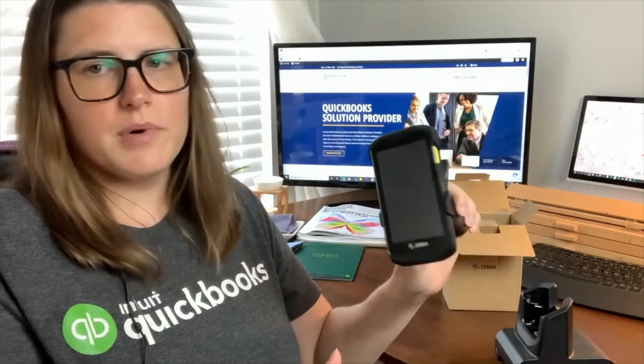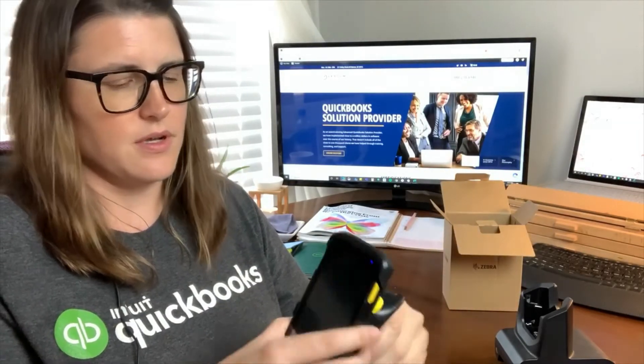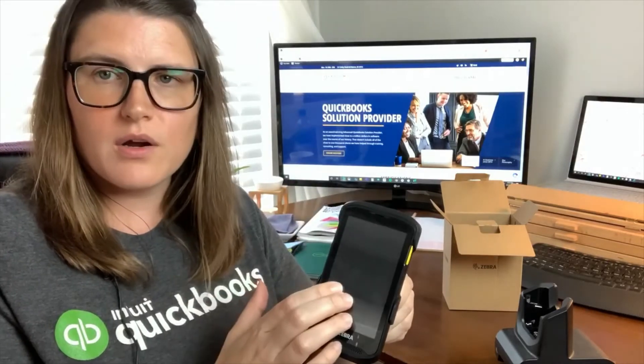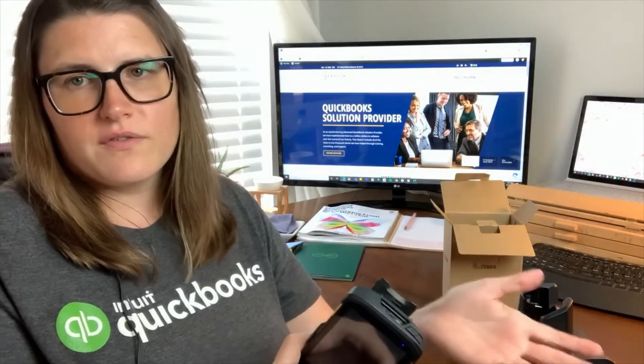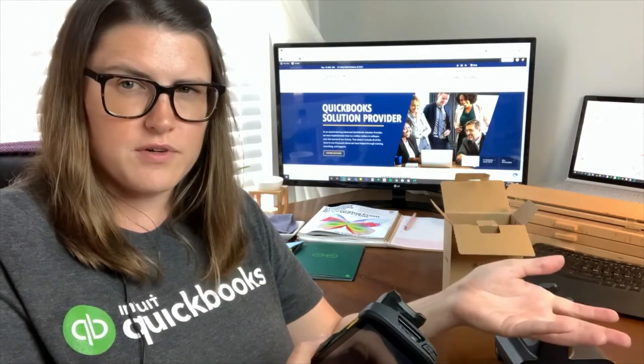Now you've got a very robust point-and-click inventory scanner. For the next steps, like if you were to set up your TC25 and wanted to add your warehouse workers to QuickBooks Enterprise, you'll want to check out some of our other videos. If I don't have a playlist listed for our barcoding videos, I'll do that after this one.